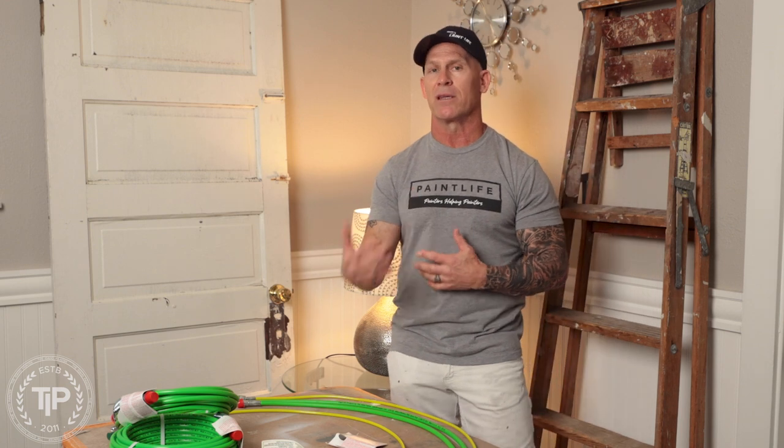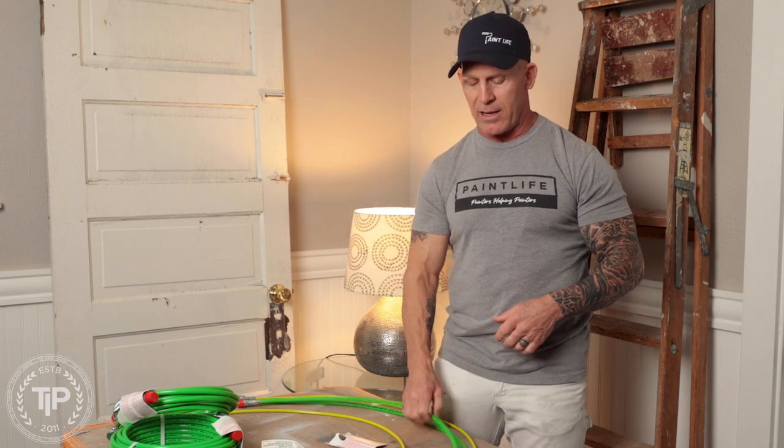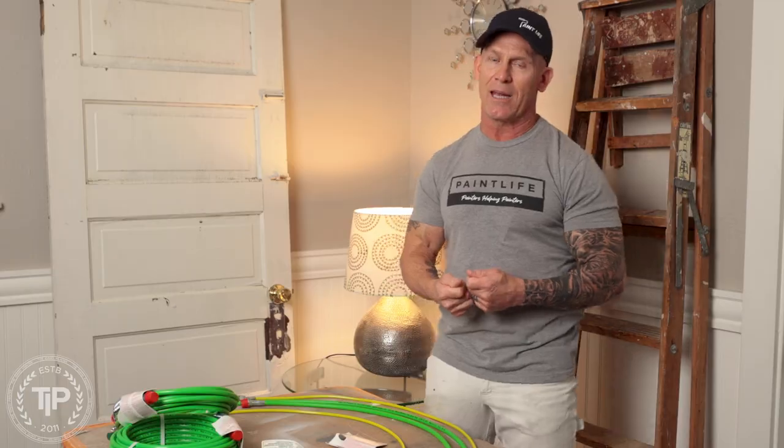A wire braided hose is going to be a little bit more durable than a cloth braided hose, but a wire braided hose can kink a lot easier than a cloth braided hose. When a wire braided hose gets a kink in it, that's typically a weak spot that's going to wear and eventually leak over time. So some of it is personal preference — the style and make of the hose you want, whether it's wire braided or cloth braided.